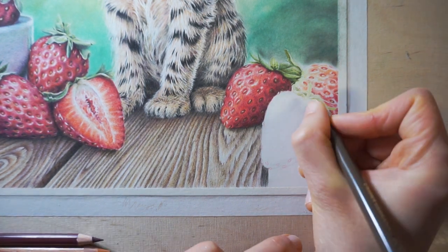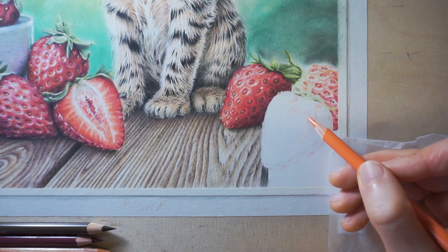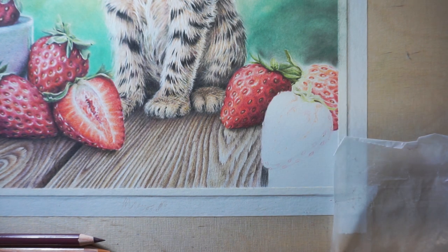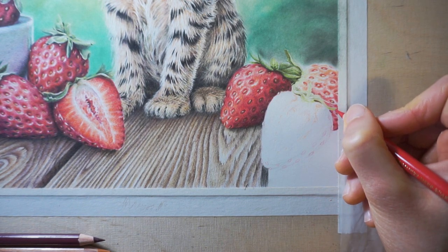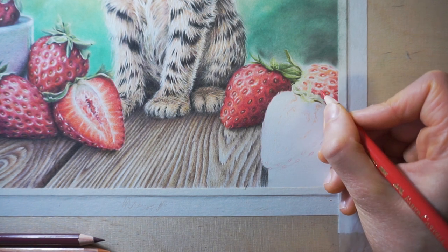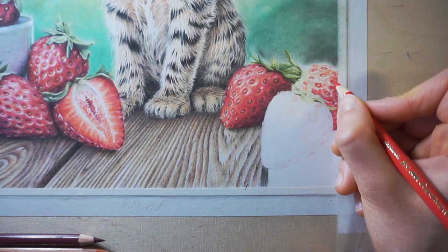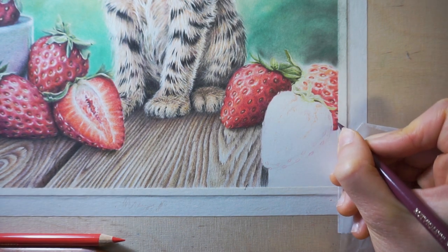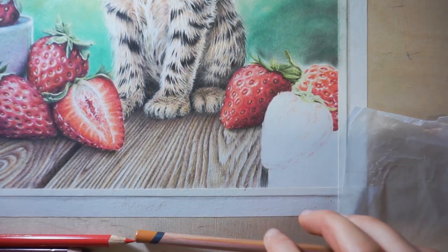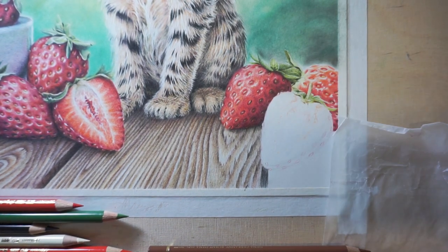I worked on a 30cm square Sennelier hot pressed 300g watercolor paper. The surface is really smooth and enables a lot of detail to be done. But working with colored pencils on paper like this is very time consuming because the white areas can't be drawn. I had to work from light colors to dark because the light colors are too translucent to show up on top of the darks. That means I need to let the white of the paper show through for the white areas and I can't just carelessly color an area. I need to plan every detail in advance and use very light layers. Also, the amount of layers on this paper is limited and erasing to show a perfectly white surface is impossible.